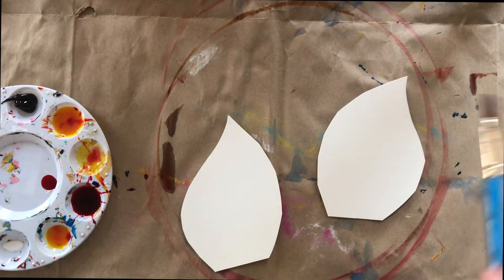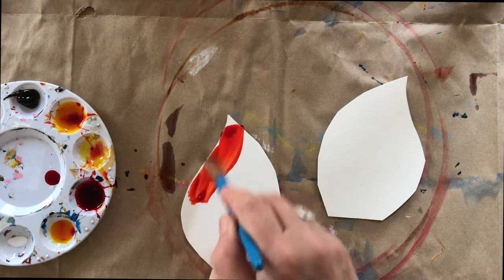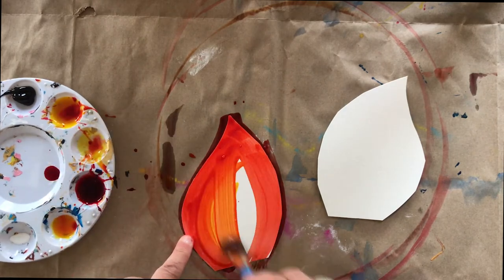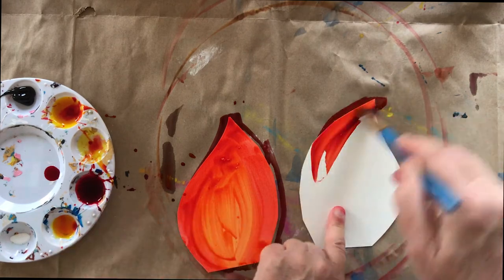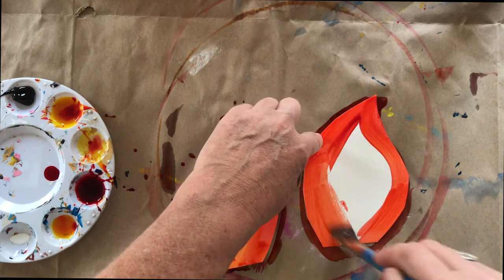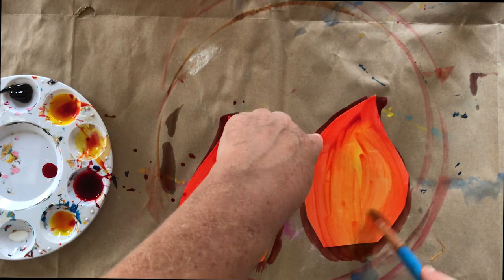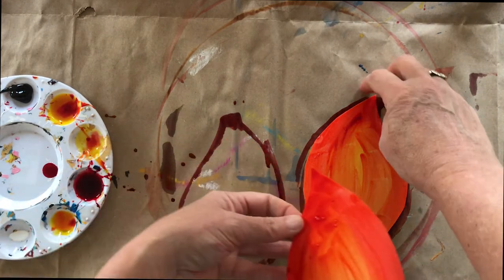You're going to want to watercolor those ears too. Again, colors of your choice. I kind of did a darker color around the outside and then a lighter color on the inside. I might go over this with a little bit of white acrylic paint too, to give it the look of fur. You can set those aside to dry.